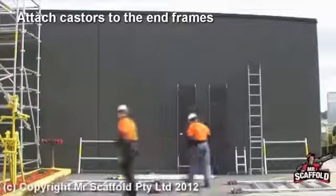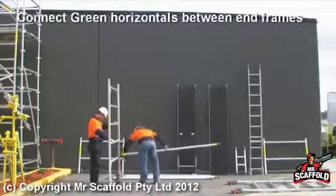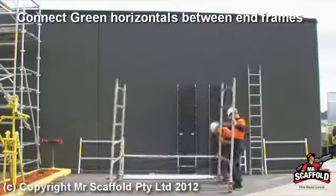Attach casters to the end frames. Place one green horizontal brace onto the end frame, attaching the other end to the other end frame. Lock casters into place.